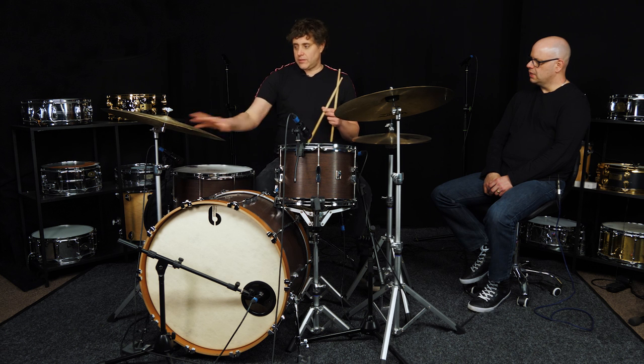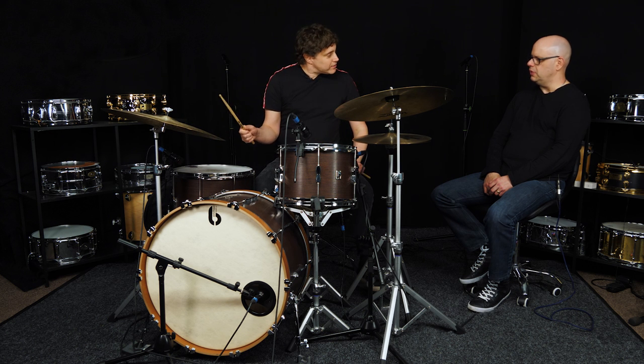It's got a really big hi-hat felt underneath, which really covers a lot of the bell so it controls the wash of the cymbal but doesn't change its character too much. It's got a lot going on but it's kind of controllable.